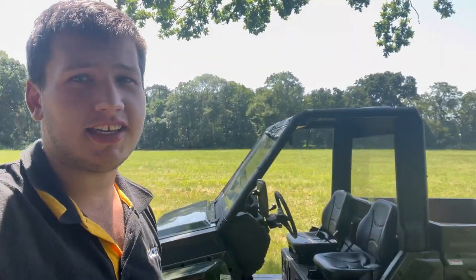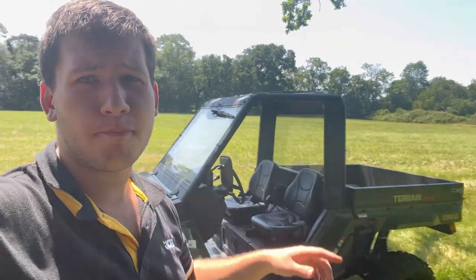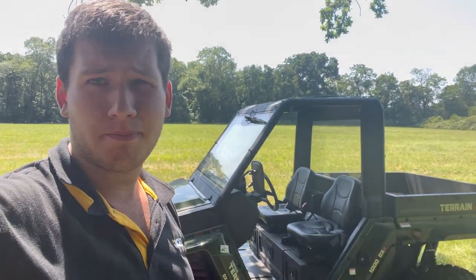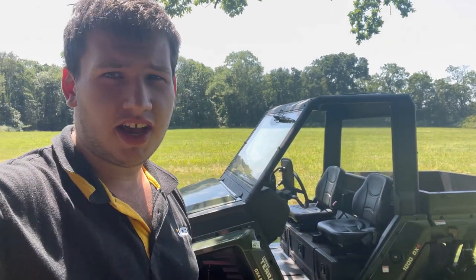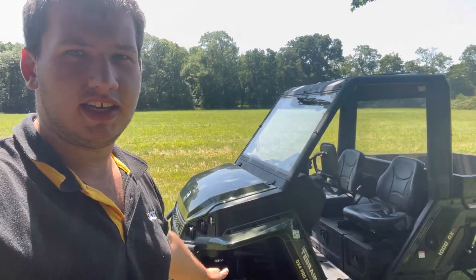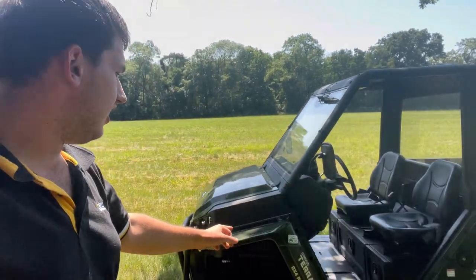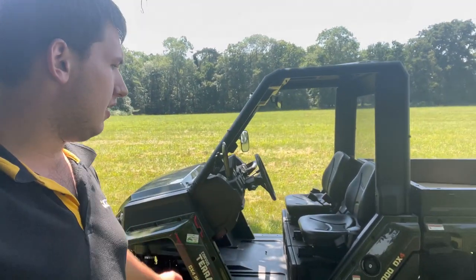Hi guys, welcome back to another video. Today it's a bit different — I'm back from New Zealand, back in sunny Suffolk, and back to do some more filming. I've been kindly lent this Corvus Terrain DX4 Pro EPS